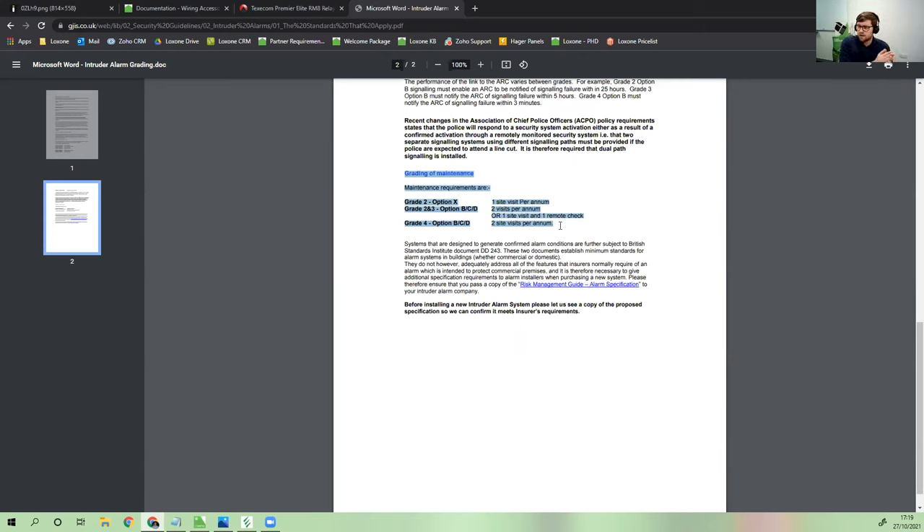If there is a genuine requirement for a graded alarm — either because the customer insists or the insurance company requires it — that's where we start talking about integration. I'm going to focus on a Texacom because that's what I have the most experience with. The main integration option I'll show is through RS-232, which I only know works on a Texacom. Alarm companies tend to be pretty closed off, but Texacom is a bit of an exception.